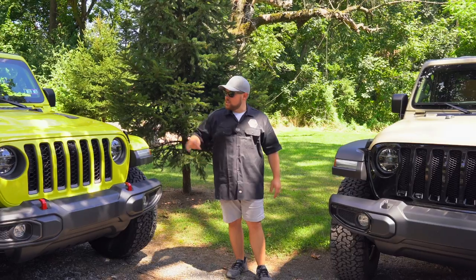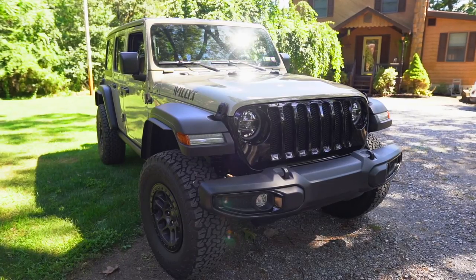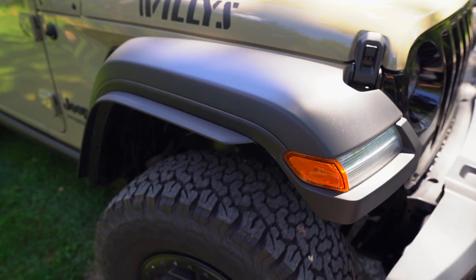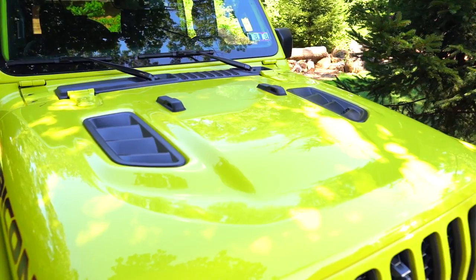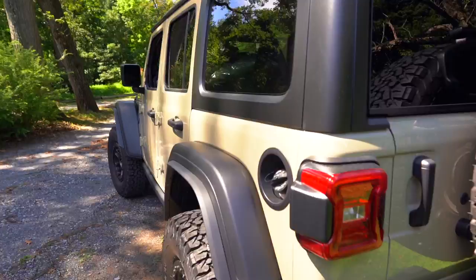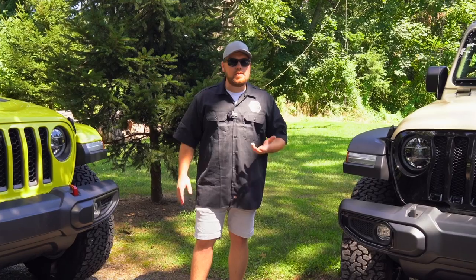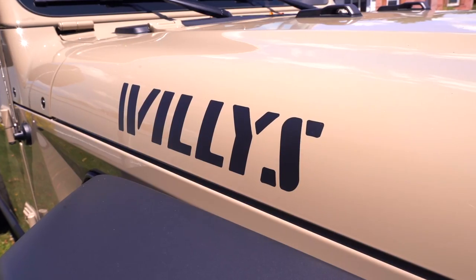Today we have two brand new vehicles. This one in High Velocity is my Rubicon Extreme Recon, and the Willys to the left of me is my dad's Gobi Willys Extreme Recon. Two very different vehicles with very different purposes. We both recently picked these up and in today's video I wanted to talk about some of the pros and cons and what to expect out of both of these — maybe why you might want to lean towards one or the other.